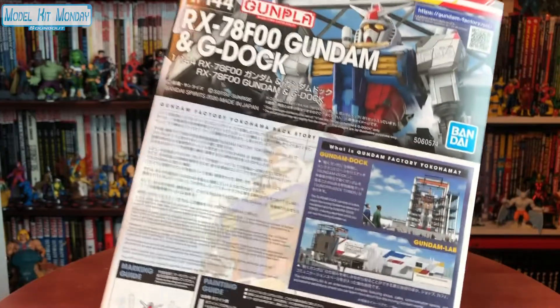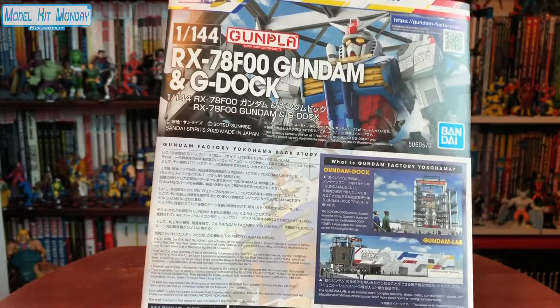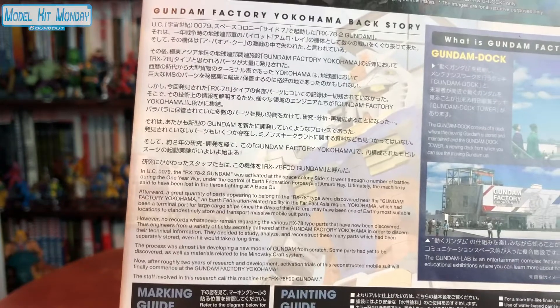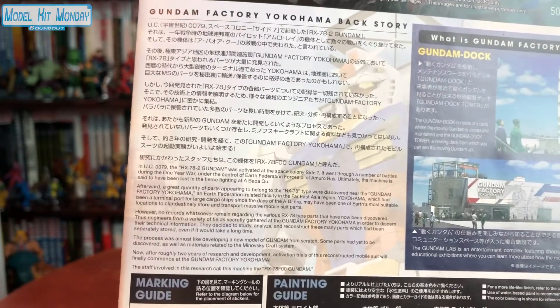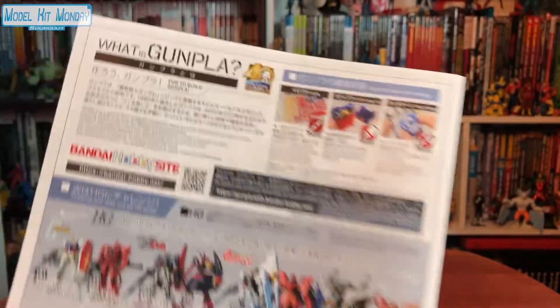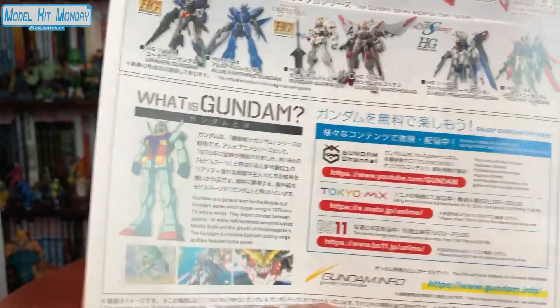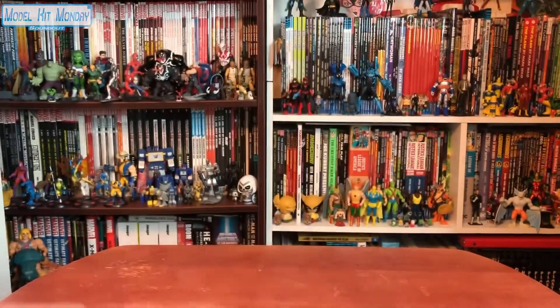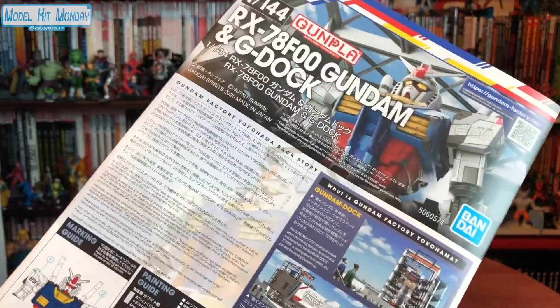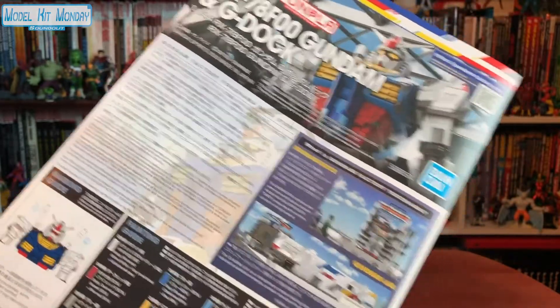I wanted to point out the fact I love the instruction book, because much like a lot of the recent Gundam kits, ever since Bandai switched over to this blue logo for Bandai Hobby, it's in English. So you have Japanese and English text talking about the Gundam Factory Yokohama backstory — what is Gundam Factory Yokohama. There's also a painting and marking guide, and then the back has a 'What is Gunpla?' section with some Gunpla examples and 'What is Gundam?' So it's very informative. If you're a tourist who didn't know what Gundam was and went to see the giant robot on Yamashita Pier, it gives you a little brief history. Super cool stuff.